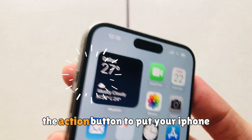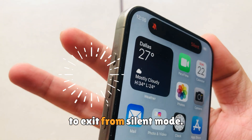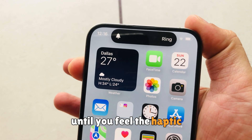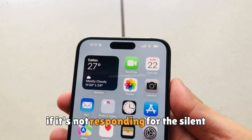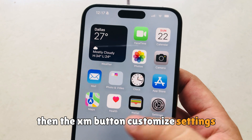Gently press and hold the action button to put your iPhone into silent mode. To exit from silent mode, press and hold the action button again until you feel the haptic feedback and see the ring level indicator at the top. If it's not responding for silent or ring mode, then check the action button customize settings on your iPhone.